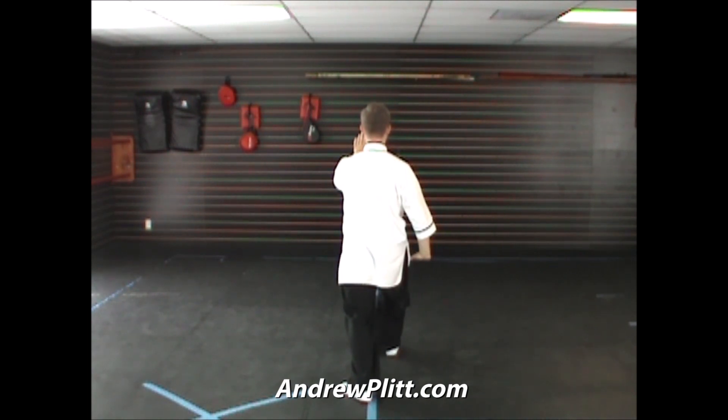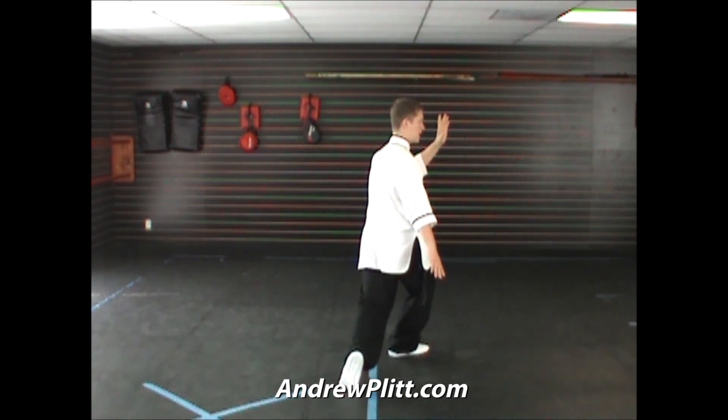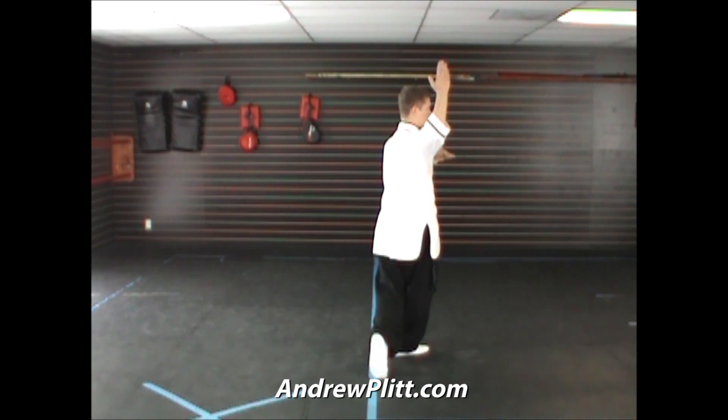From our last movement, we rock back, lifting the right toe. Pivot on the heel, turning the body toward the east. Shift to the right foot. Bring the hands so that the right hand is palm up and the left hand is palm down next to the right shoulder. We're going to step through with the left foot, touching with the heel. And as we step through, we're going to start to bring the right hand up and drop the left hand down.